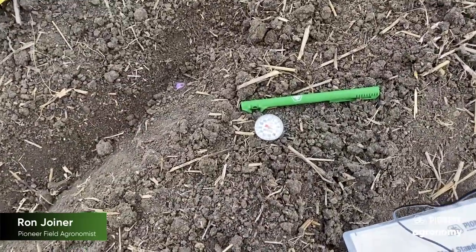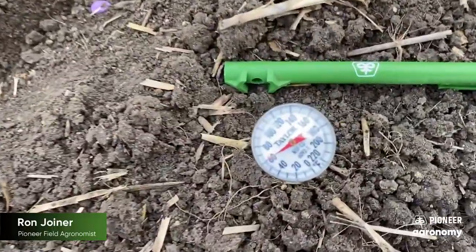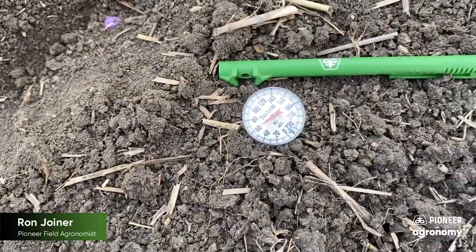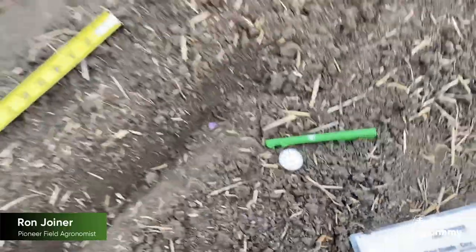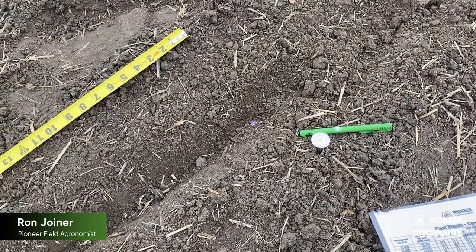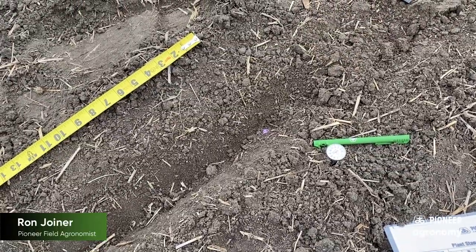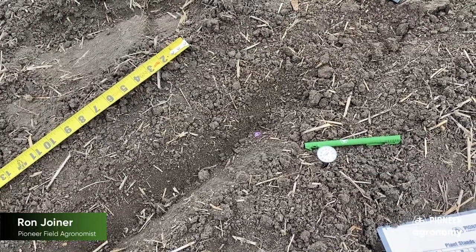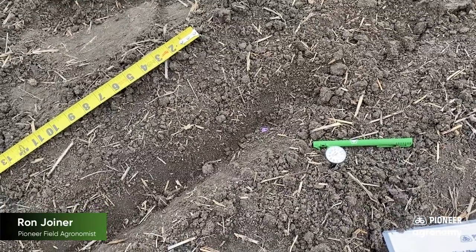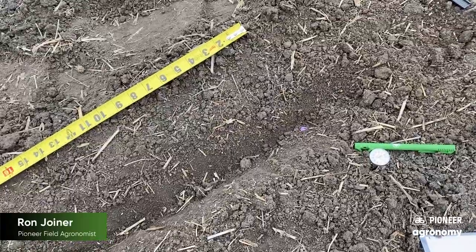One other key thing to make note of this time of year is what is your soil temperature and what's that temperature doing? I stuck this thermometer in the ground — it's early in the morning right now and we're at about 60 degrees. We always like to be at a minimum of about 50 with a warming trend occurring. If the forecast is calling for isolated showers or cooler weather, you might want to consider delaying planting for a day or two to give the seed every chance it can to emerge and do its best.